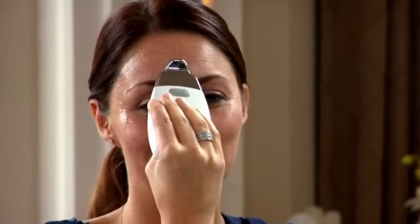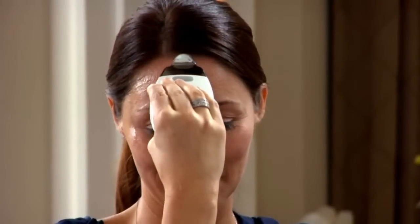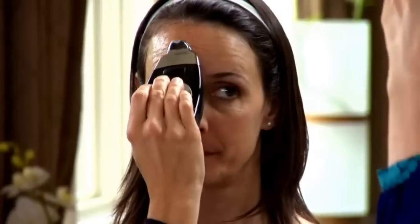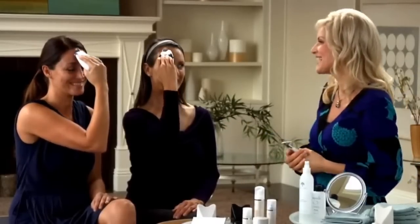Next, we move on to the furrowed brow area. Without breaking contact with the skin, move the Galvanic Spa up to your thinker lines between your eyebrows and pause. Then continue up to the hairline, pause, and repeat that movement several times. Move over to the side a little bit, pause, then move the spa up to the hairline again and pause. Continue those movements, slowly moving across your forehead until you've covered the entire forehead — or in this case, half the forehead.